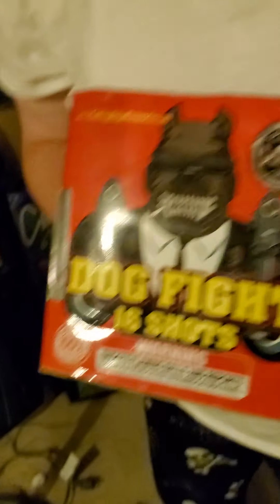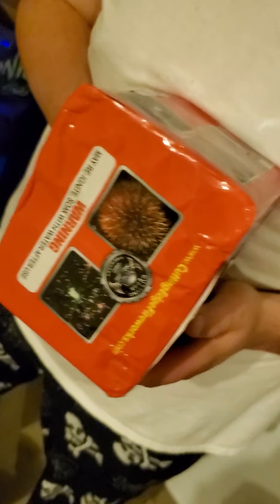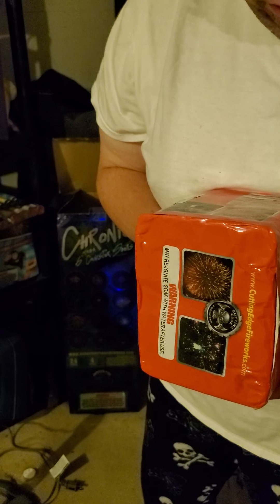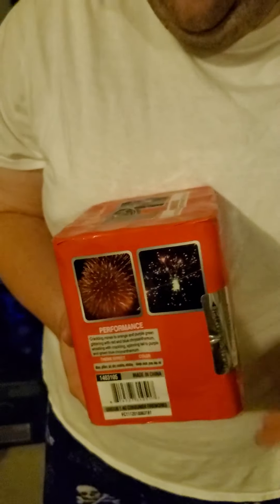I saw a video on this bad boy. This is Dole Fight, 16 shots by Cutting Edge. I recommend Cutting Edge products — their cakes are fantastic, phenomenal. The performance: crackling minds to orange and purple, green glittering with red, blue chrysanthemum and whistling. Crackling spinning-tailed to purple and green chrysanthemum and blue chrysanthemum. Theme effects: minds, glitter, tail, shearing, crackling, whistling, and colors orange, purple, green, blue and red. You can see basically what they're showing you is accurate. This thing whistles — it has whistling tails.